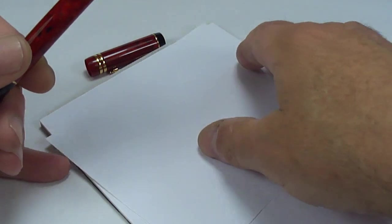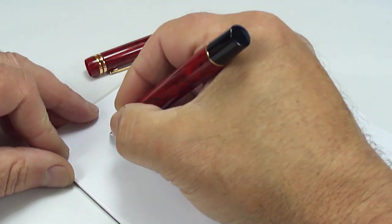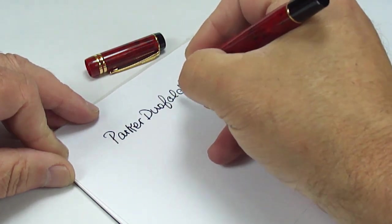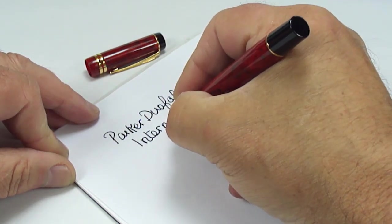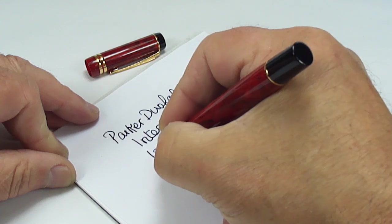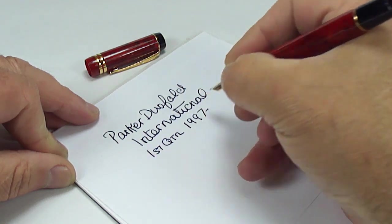What we'll do is a dip test — let me take the cap off the ink, just dip it in like so, and let's see how it writes. So what we've got is a Parker Duofold International, and as we said earlier we're dating this particular pen to the first quarter of 1997.